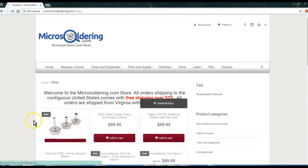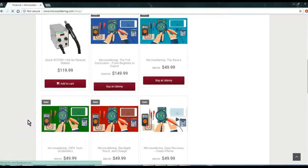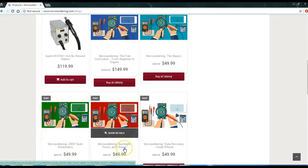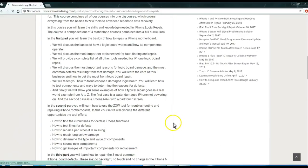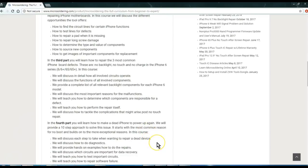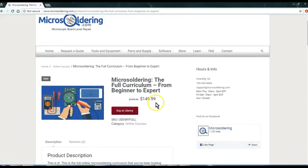We have an online course available — a comprehensive curriculum covering everything from understanding components all the way to data recovery. In between we have a ZXW Tools course and the three most common repairs: backlight, touch, and charge. It's three and a half hours of content, four courses combined into one, with bonus sections on setting up your hot air station, soldering iron, and DC power supply. The course is $150, hosted at Udemy. Go to microsoldering.com, click Store, then click 'Micro Soldering: The Full Curriculum.'